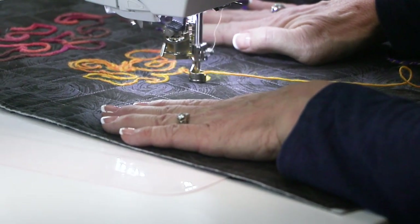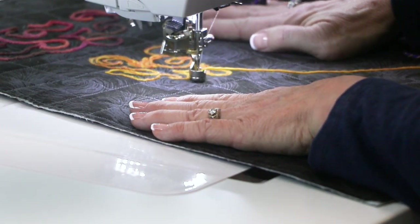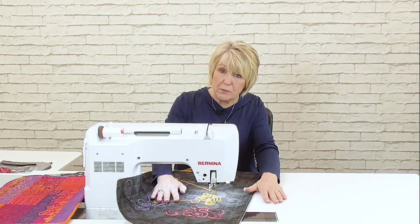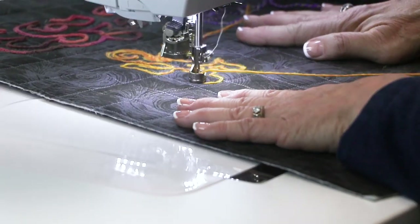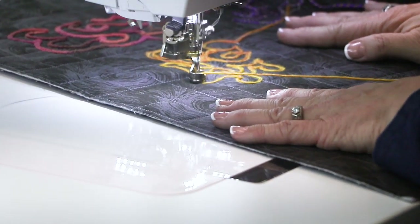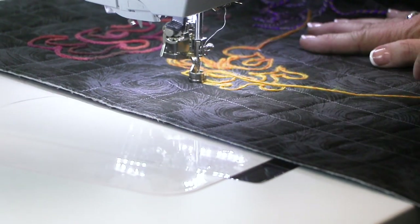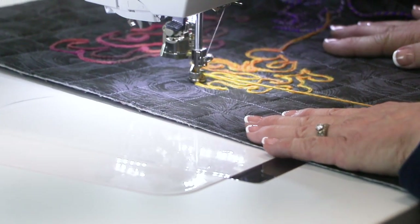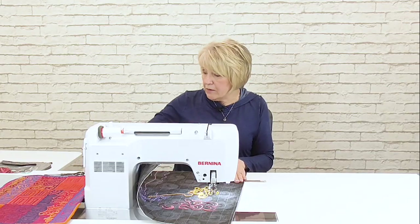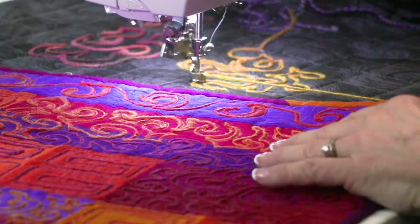One thing I didn't mention: just like any other free-motion technique, I do like to use a Supreme slider on my machine so that it makes it easier to move my fabric. It's kind of mesmerizing to watch and see what happens on the surface of your fabric. I have a sample of this particular size right here.